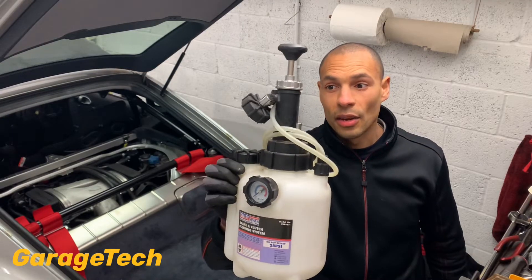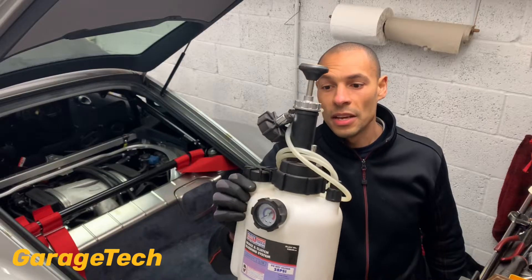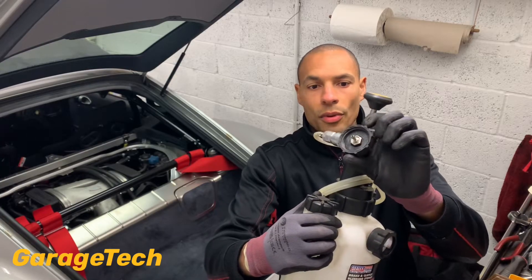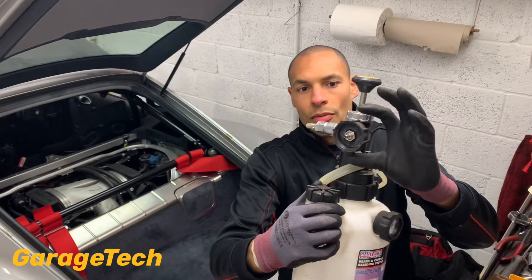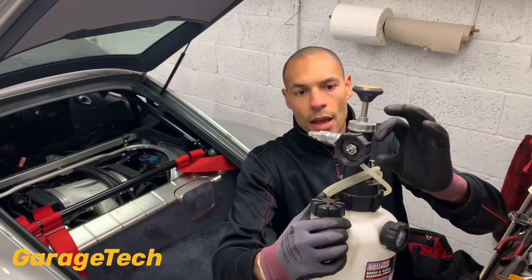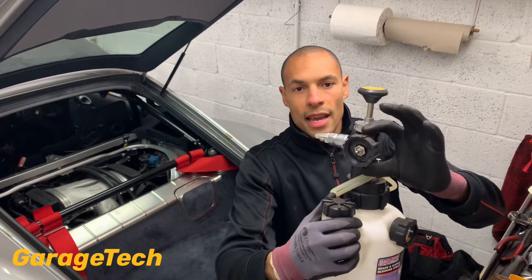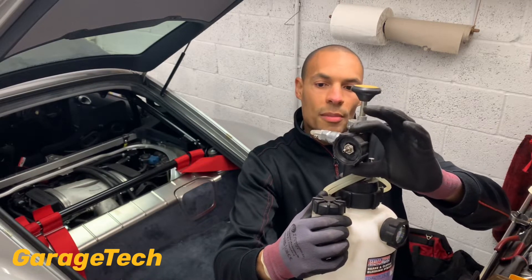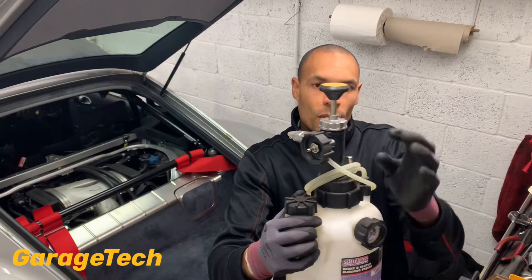It's relatively cheap, you can get it off of Amazon, it's nice and easy. It comes with this connector which is great for the German manufacturers, so the Volkswagen group vehicles, it screws straight on. You can get different connector ends for different applications of brake fluid bottles, but this is the one that you get with it.